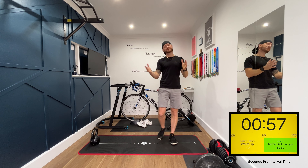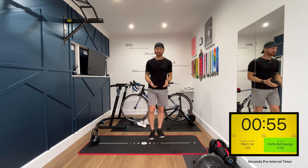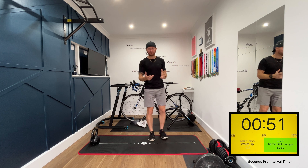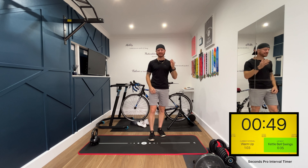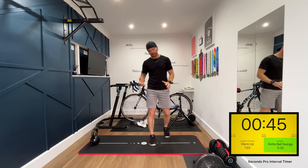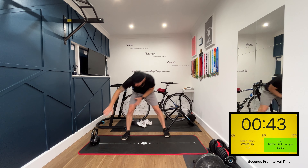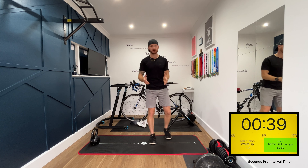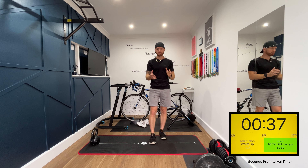Hello and welcome back to another workout. Thank you once again for joining me. If you haven't met me before, my name is Lee. Welcome to my gym. Today what we're going to be doing is a 20 minute kettlebell full body workout. I've got a 16 kilo kettlebell right here — you choose whichever weight suits you best.